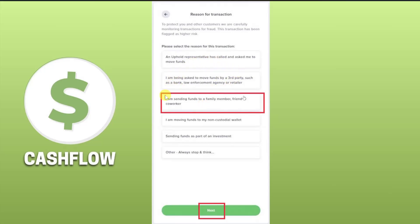You also have to select the reason for your transfer for security purposes — select any reason, it doesn't matter — and then click Next. Once you do that, your cryptocurrency will be transferred from Uphold to your Arculus wallet. I hope this video was helpful; please like this video and subscribe to my channel.